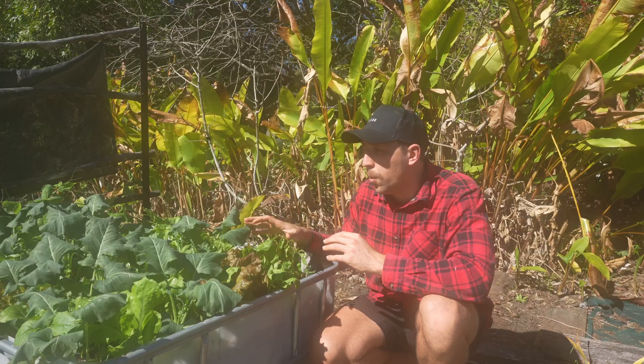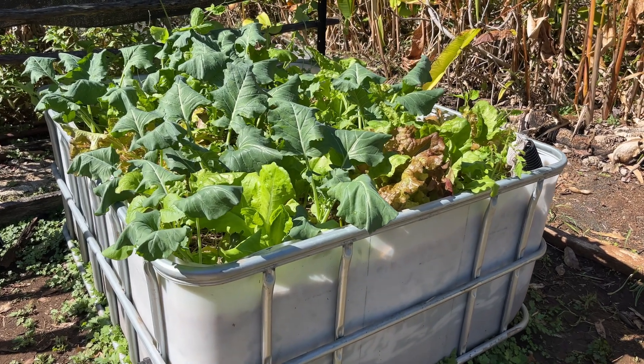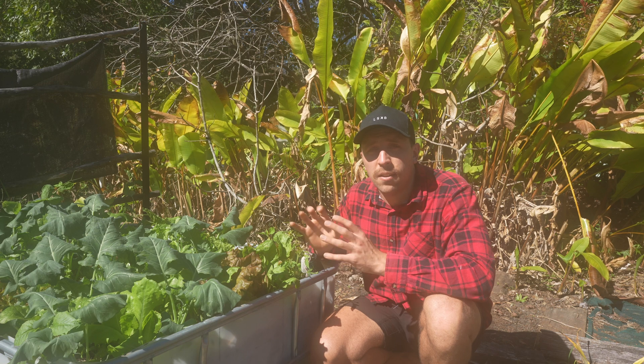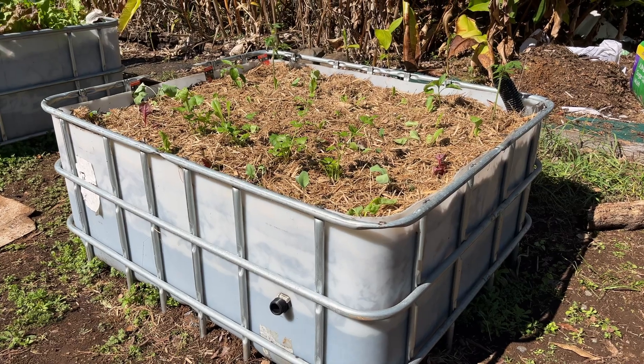This one we did a couple of weeks ago and as you can see it is thriving. When you first put seedlings in you will need to water them a little bit to get them established, but once they are established there's very little maintenance and they kind of look after themselves. The other one only just got planted out yesterday so they haven't grown as much yet.